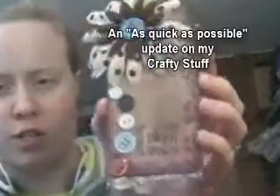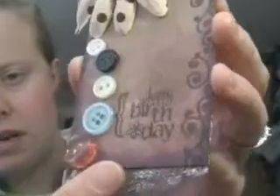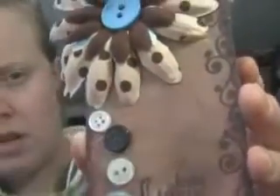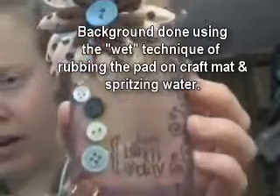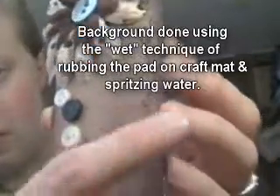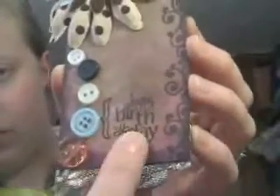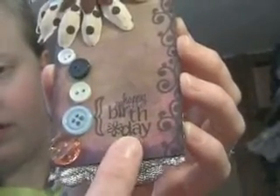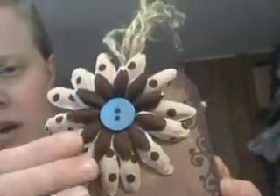I just finished this. I finally got about six Tim Holtz Distress Inks and I played with the background. It was my brother-in-law's birthday recently so I figured I'd actually make it up for him. With brown Distress Ink I put that border on there. That's one of Stephanie Bernard's stamps right there.